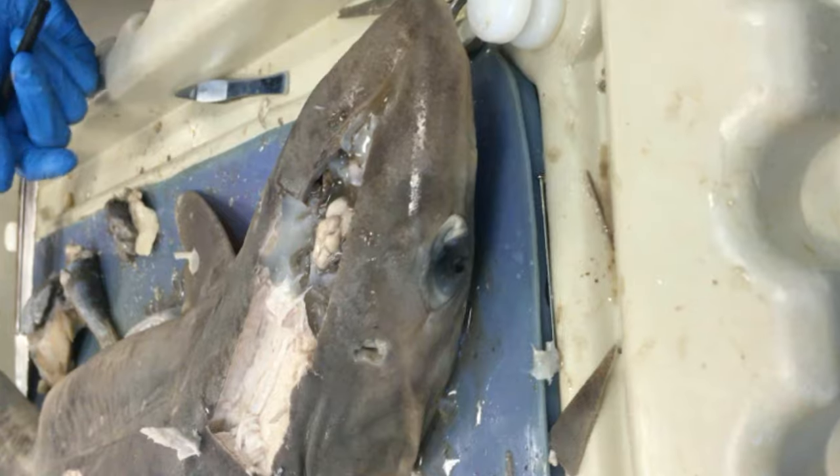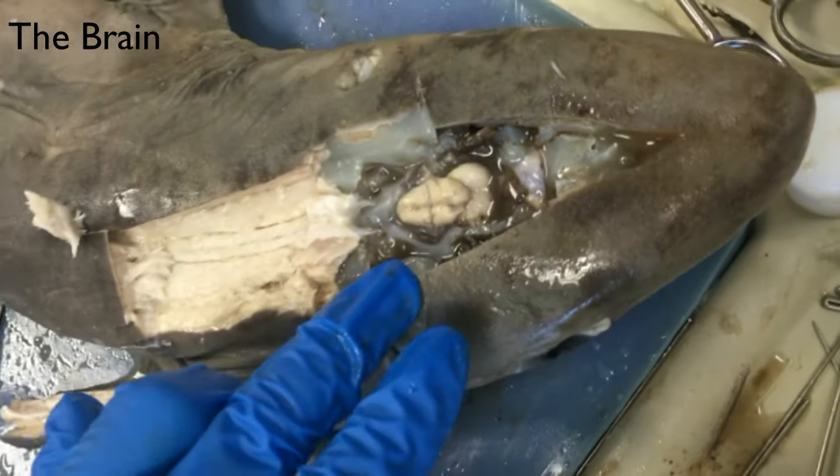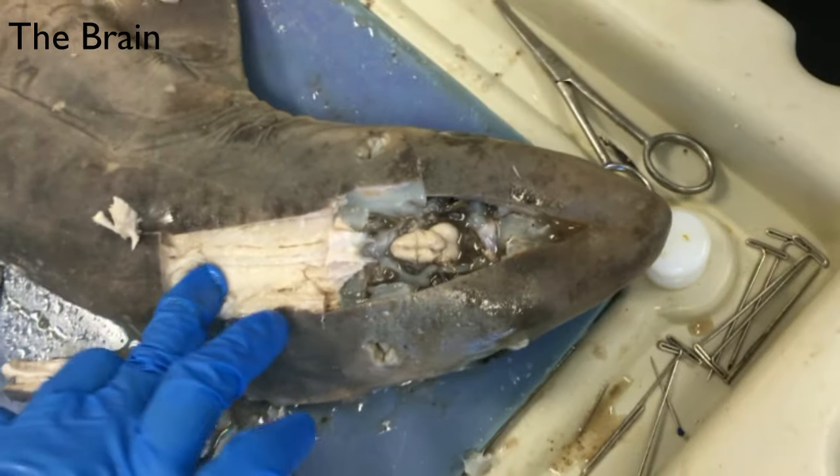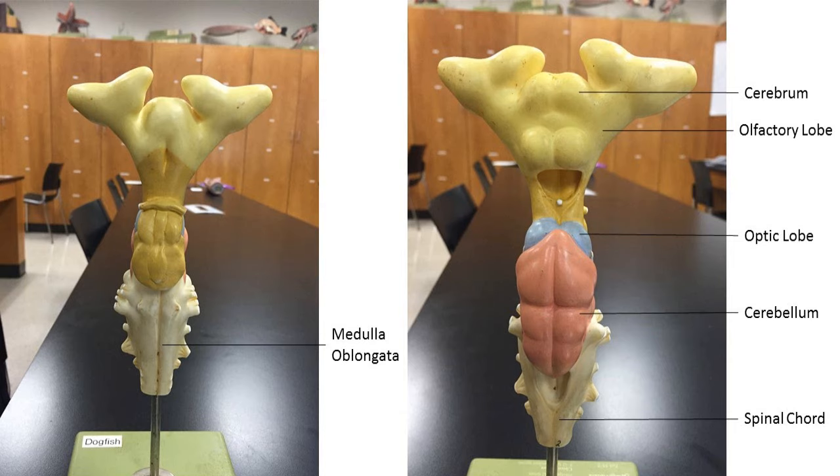This is the brain of the shark — it runs into its spinal cord. Dogfish sharks use olfactory lobes, which is the part of the brain that interprets smell. The cerebrum is the part of the brain that interprets sensory information and controls behavior and instincts. The optic nerve carries sensory information from the retina to the optic lobe.